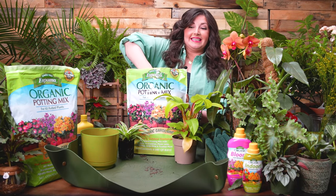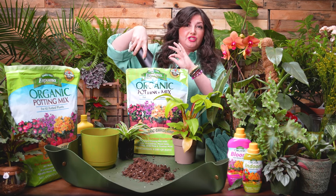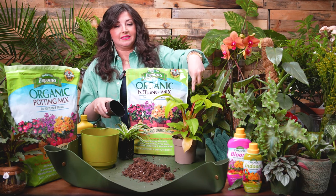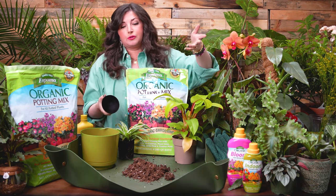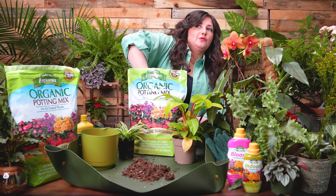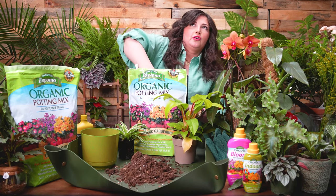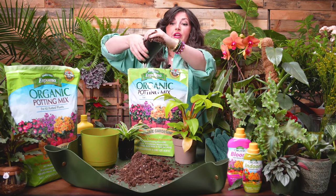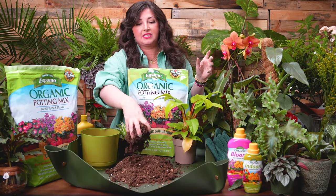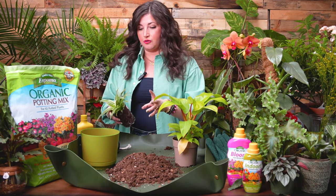I've been potting my plants in Espoma organic soil for almost a decade. This is their organic general potting mix. I'm going to use it for both of these plants because they're pretty typical tropical plants — they don't need any soil amendments. They also make a cactus mix that I use on my succulents and citrus. And for aroids that like a chunky mix, I'll add a bit of their orchid bark into the potting mix to add aeration.